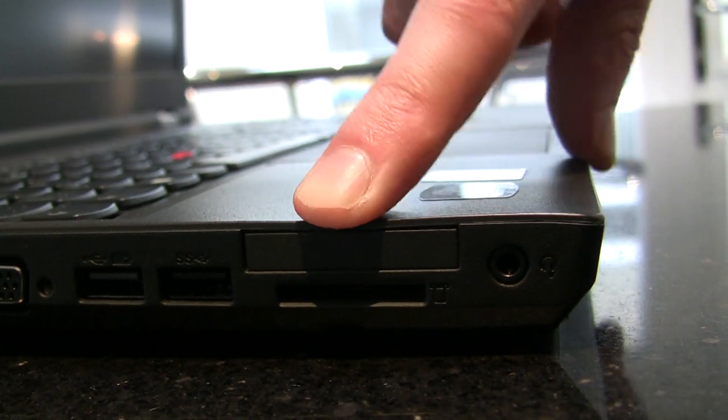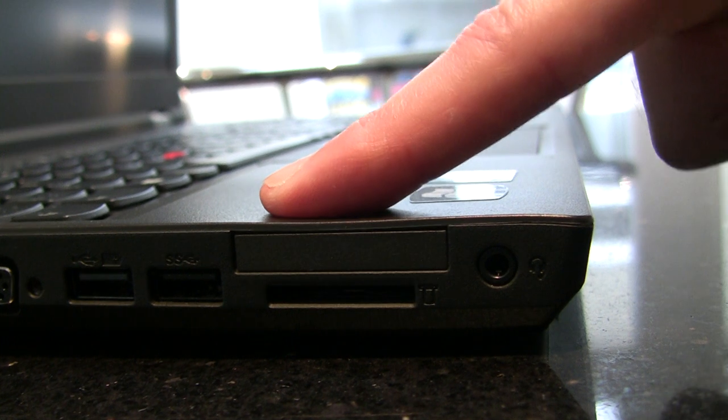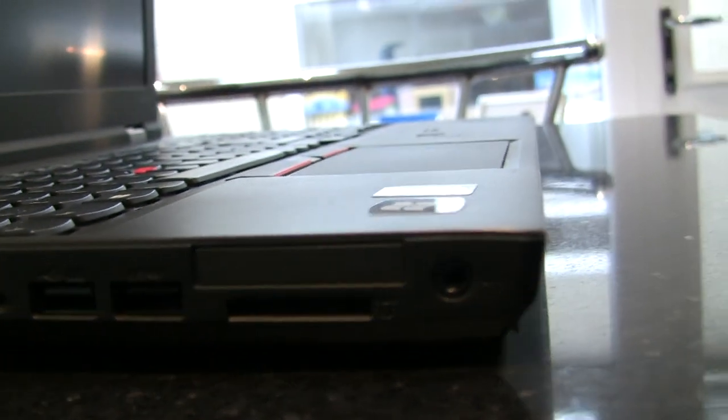Then there's an SD card reader, which if I put an SD card in at the moment it will blue-screen the laptop because of some conflict with McAfee. Which is great.